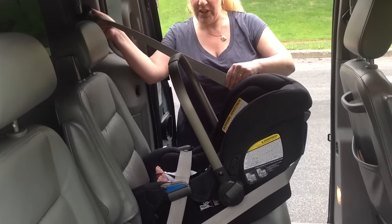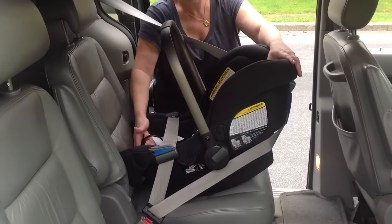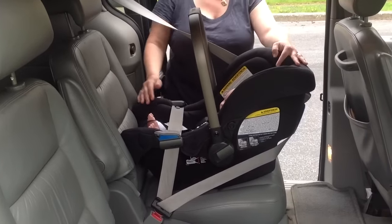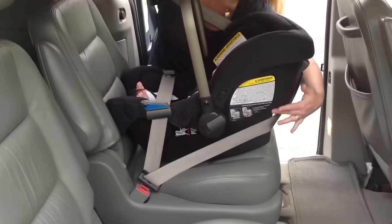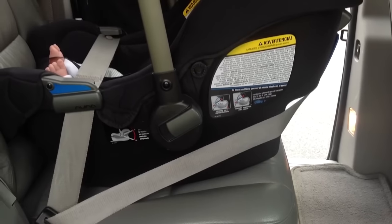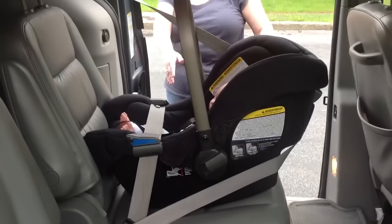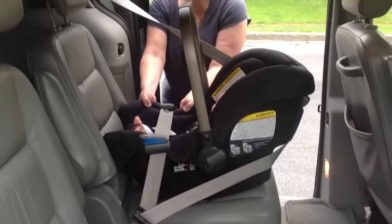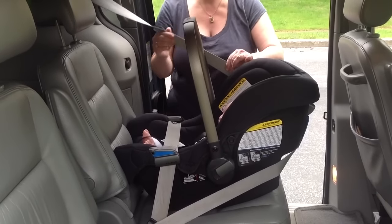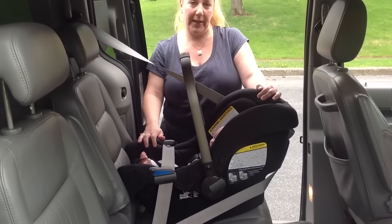Now what happens generally at this point is that your seat is too upright, so you're literally just going to put one hand up here and one hand down there and force it into an acceptable recline. This seat has a blue line on the side — that blue line should be level to the ground. My carrier is level to the ground now, my seat is installed tightly, there's a lot of tension in the belt, the shoulder belt is locked, and that is European belt path routing. Thanks for watching.